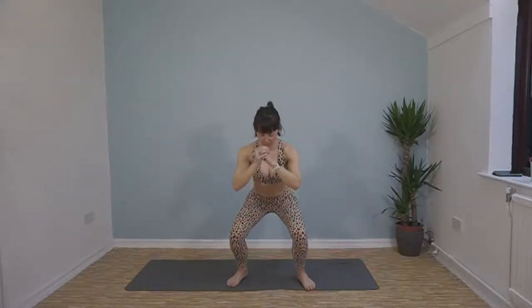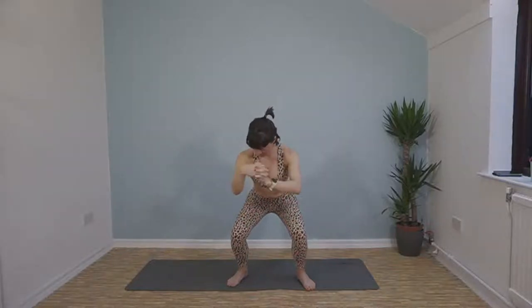Come down into a low squat and hold it for 30 seconds. Just have to think about something else. Make sure you're staying low, don't start creeping up. Over halfway now. Try and keep your back flat, chest up. Nearly there, I know it burns. Well done!